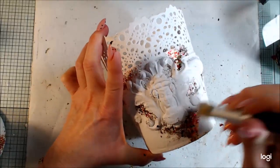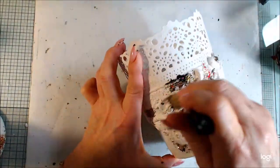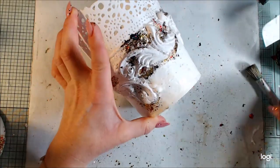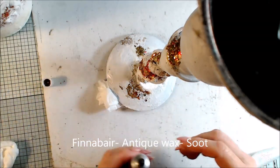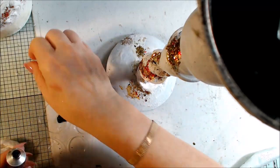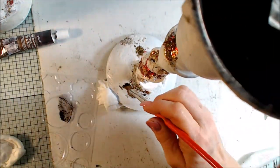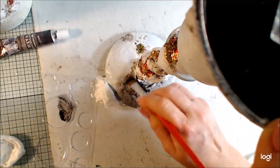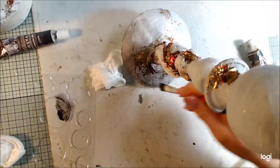I pull off the excess so it's not too much, because this will be a home decor project for my home — it's really fun to make your own home decor. I like that effect. The clear crackle is dry, and it's really important that the clear crackle is fully dry before the next step. Now I will use the new antique waxes in the color soot — a black color — because I want it to look black and a little bit dirty. I use a brush and it gets a really gorgeous effect going on.